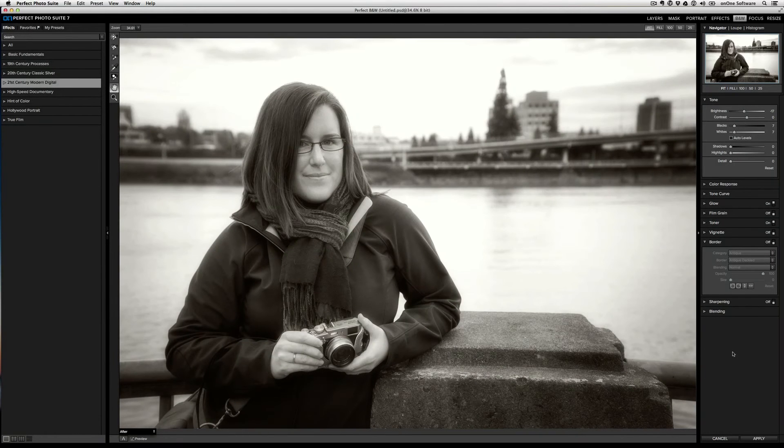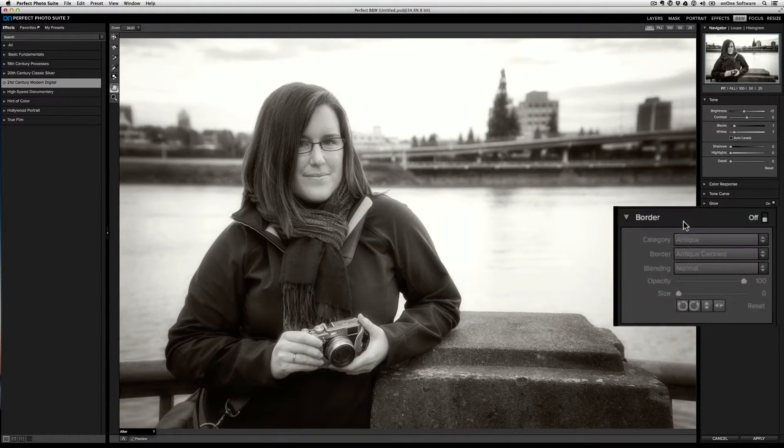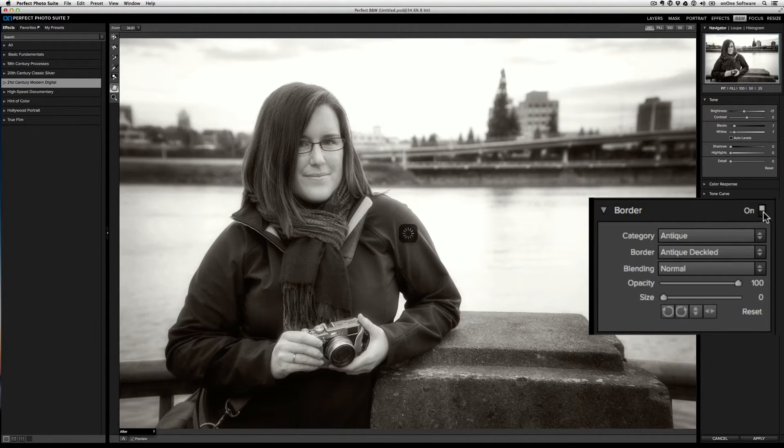We've taken some of the best content and features from PhotoFrame and built it right into Perfect Black and White. Take this image here — let's say I want to finish it off with a nice border. Built right into Perfect Black and White is the new borders pane. All I need to do is turn it on and start browsing.